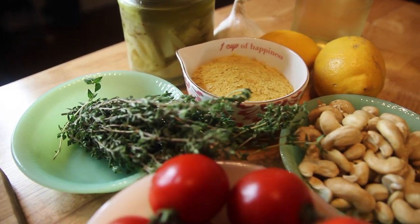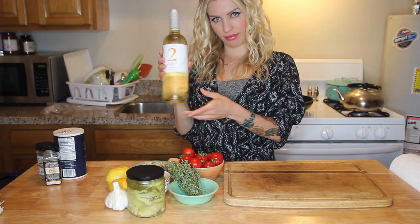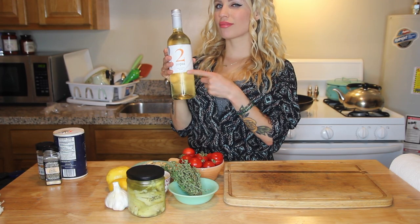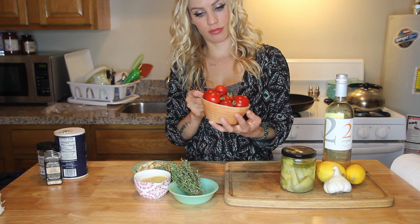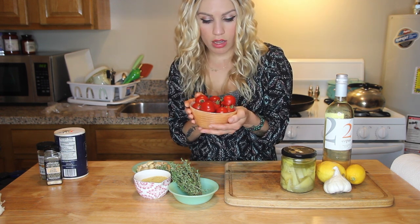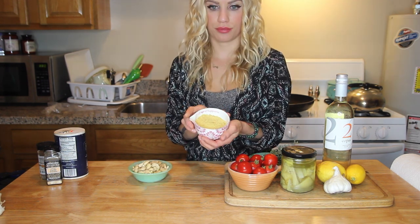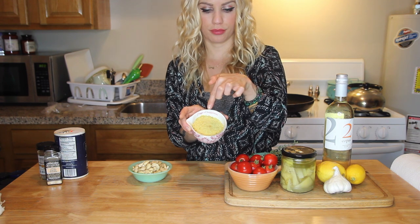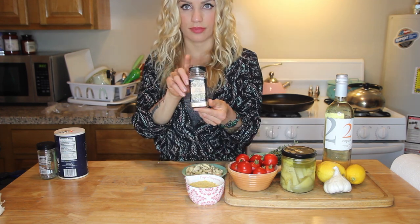For the sauce I gathered: some dry white wine — I'm using Sauvignon Blanc — two lemons for the juice and rind, an entire bunch of garlic, a jar of marinated artichoke hearts, about two cups of early girl tomatoes (the juiciest sweetest tomatoes ever), some sprigs of fresh thyme, about a cup of nutritional yeast, another cup of raw cashews, and finally some garlic powder, salt, and pepper.